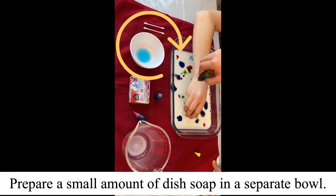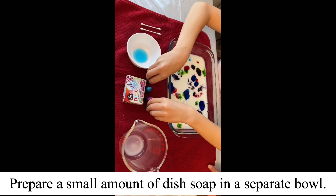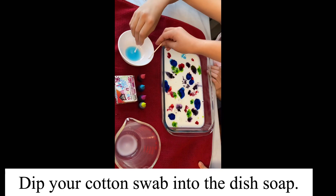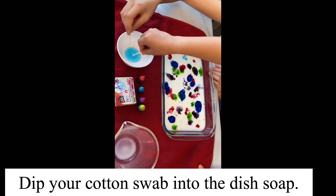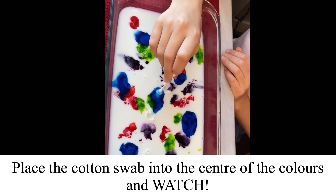Prepare a small amount of dish soap in a separate bowl. Dip your cotton swab into the dish soap. Place the cotton swab into the center of the colors and watch.